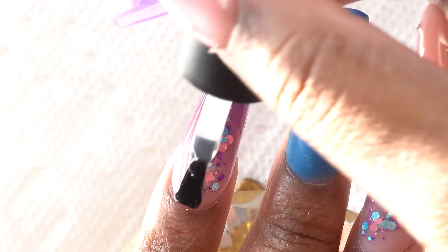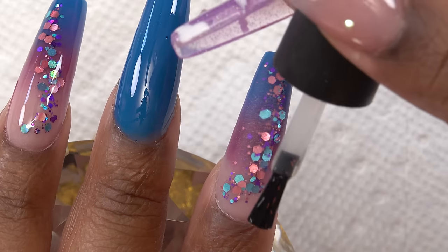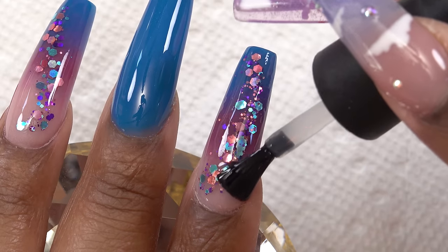The sun was being very disrespectful so I had to get up and close my curtains because I wanted you guys to see the shine of this glitter — it is just gorgeous.